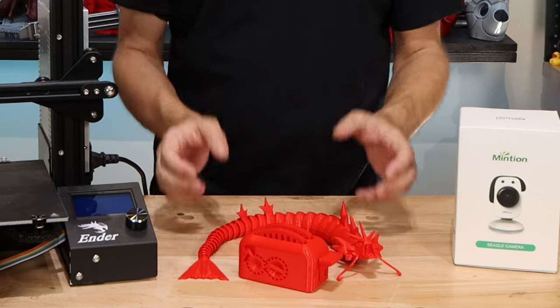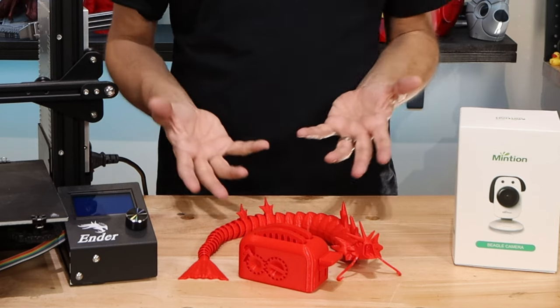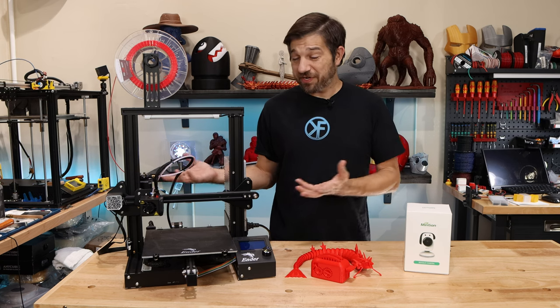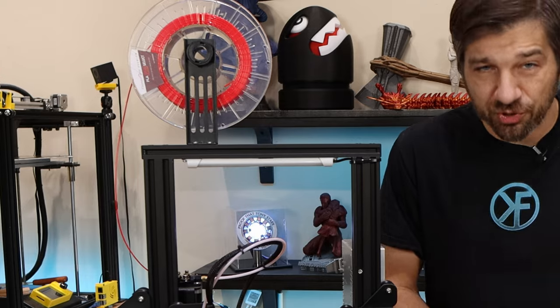I've got a torture toaster here, I've got this Gyarados Dragon, and they do look beautiful. It printed great and I've done absolutely nothing to this printer except add this little light that I did in a YouTube short.